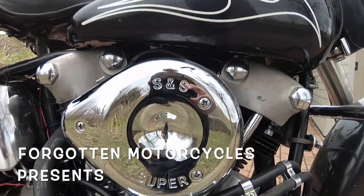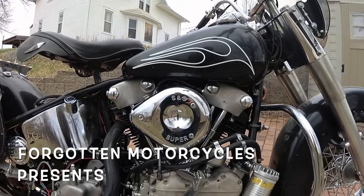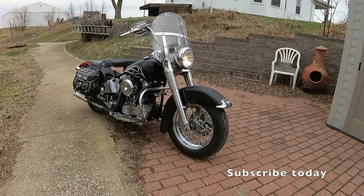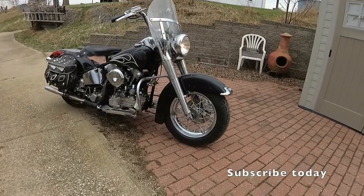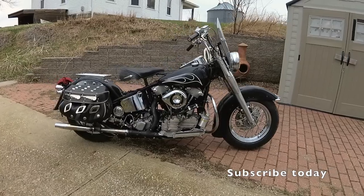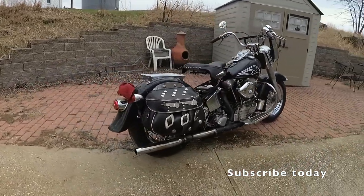It's a beautiful 1957 Harley-Davidson Hydroglide clone. A clone is a bike built to the original standards of an older bike, but with modern and sometimes original parts. This one was built in the 90s to closely match a 1957 Hydroglide. Many of the original components have been updated to make the bike more reliable and rideable.